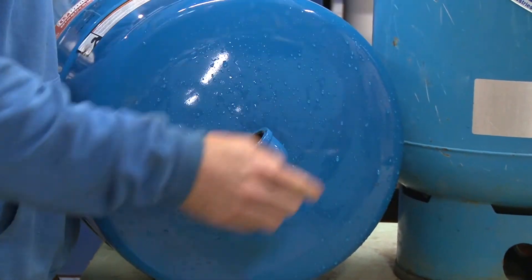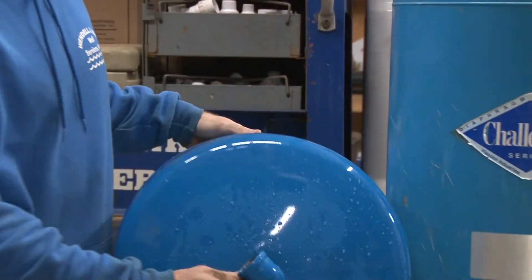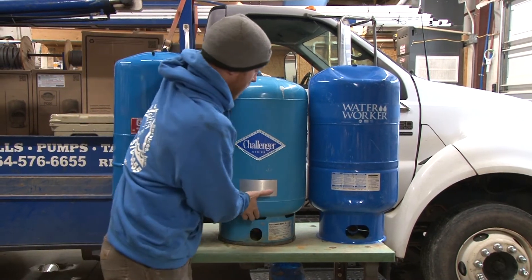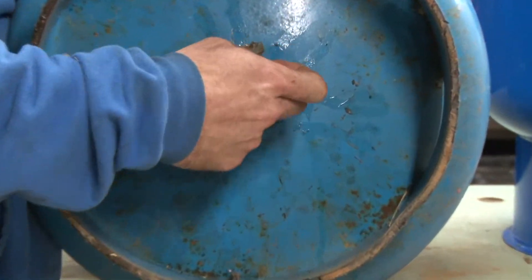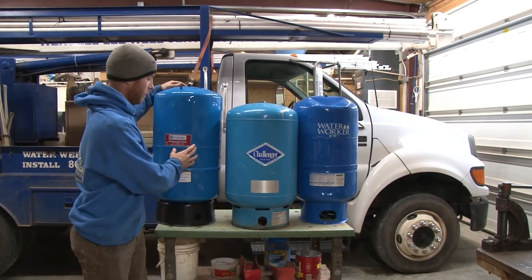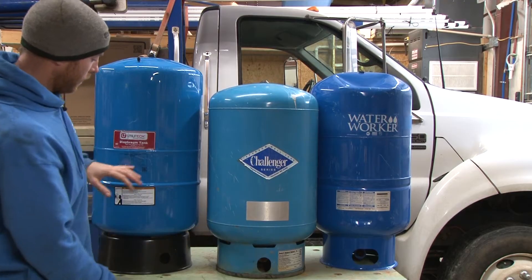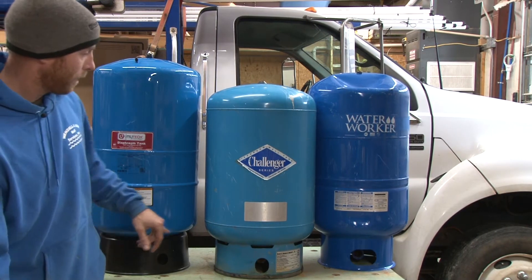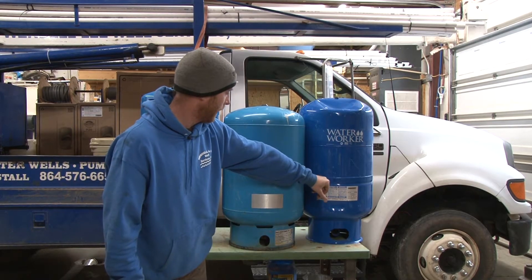The Utilitech and the Water Worker are the same — they've got a nipple on here that's welded to the bottom, and then a one-inch elbow threaded to it. Whereas the Challenger here has a welded elbow that comes right off the bottom of the tank. Now look at the seams where the tanks were welded. The Challenger's got one at the top and one at the bottom. The Water Worker and the Utilitech are different — there's one in the middle and one about a third of the way between the middle and the bottom.